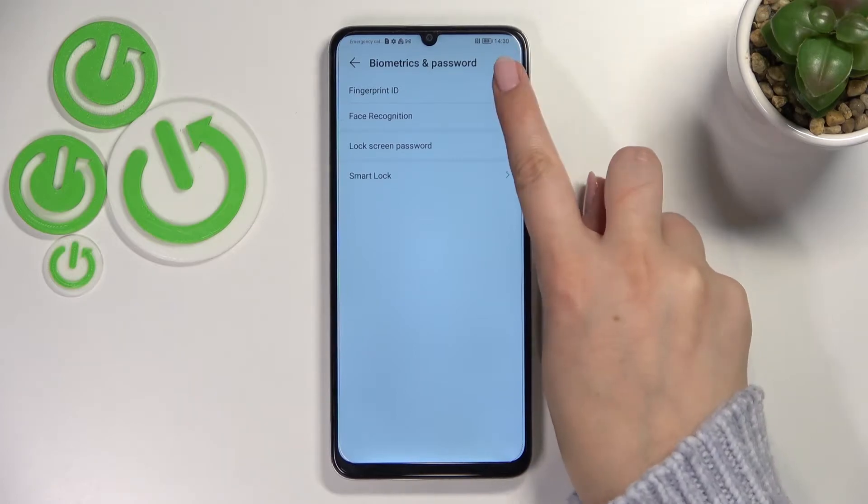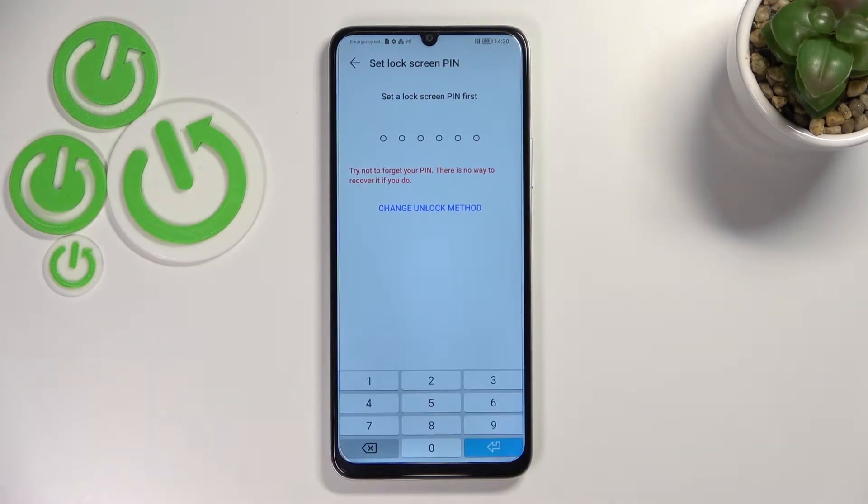Now let's tap on the Fingerprint ID at the very top. As you can see, this is actually the very first step of adding the fingerprint, which may be quite confusing, but let me explain. Right now we have to set the backup pattern, because if for some reason the fingerprint sensor won't work, you will still be able to unlock your device.